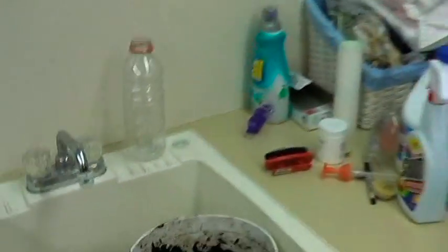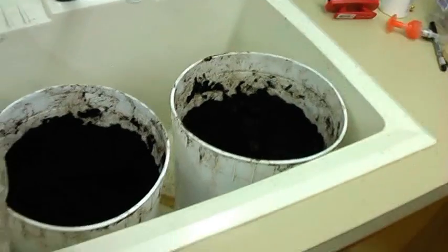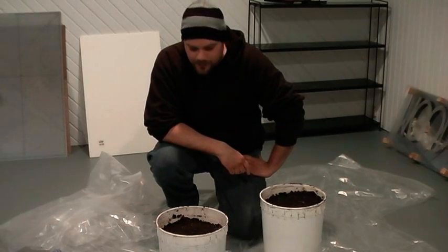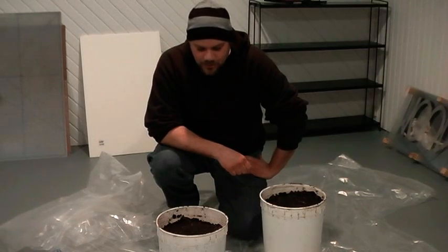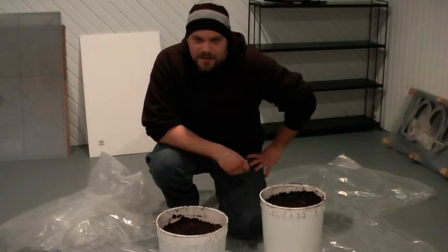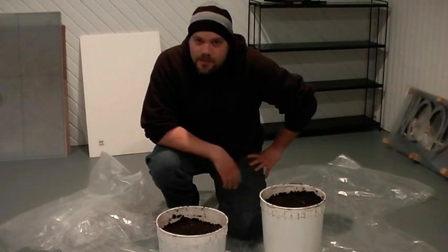Now I've got my buckets all ready, both of them, and I'm ready to inoculate my substrate. I've thoroughly mixed my sawdust spawn into the coffee grounds and pressed it down by hand. Now I just need to put on the humidity tents and mist once or twice a day with the same water I used before, and wait for about two to three weeks to see what happens.